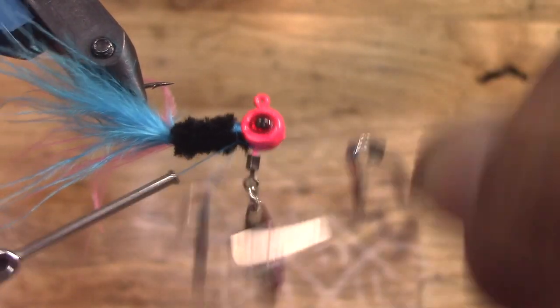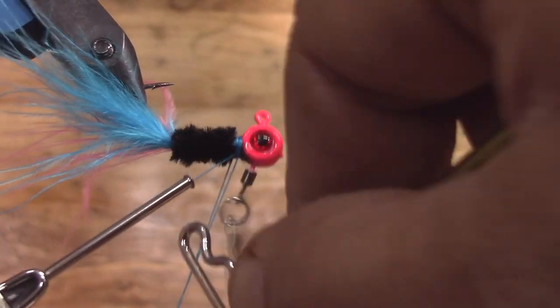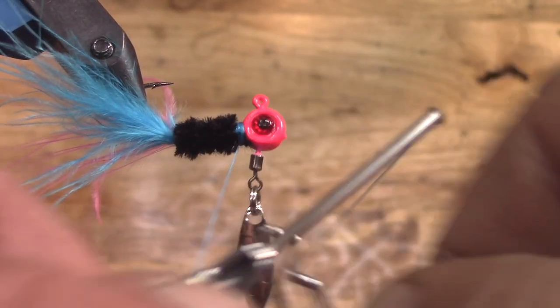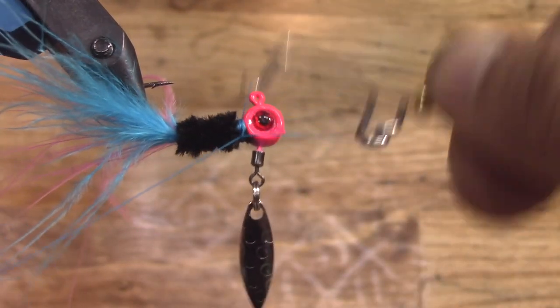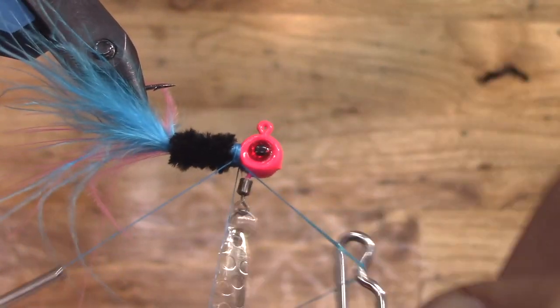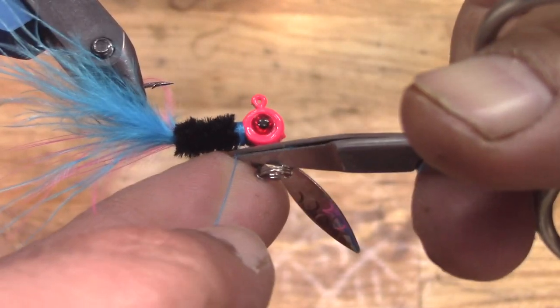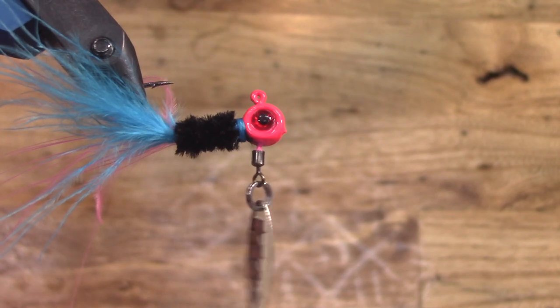This is another one I think will be a great crappie fishing jig. I like that little bit of separation where you can see just a hint of blue up there at the front right behind that pink head — I think that'll really get the fish's attention. Sometimes it's the little things in life that make the most difference.